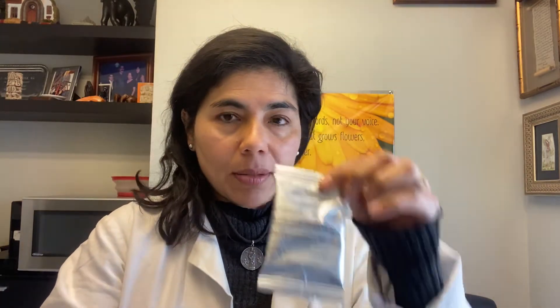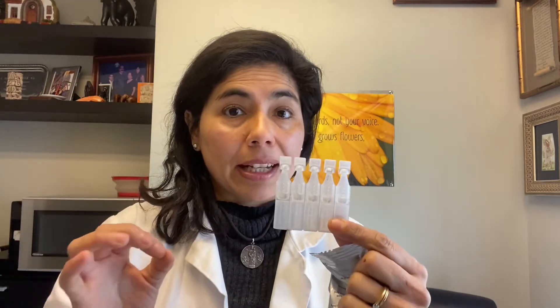The second one to come out was Zydra. Zydra works in a different fashion as an LFA-1 inhibitor, and it comes similarly in a packet like this — these little tubes — and they are also non-preserved. They can really burn when they go in, so I tell patients to put Restasis or Zydra in the refrigerator because that might help a little bit.